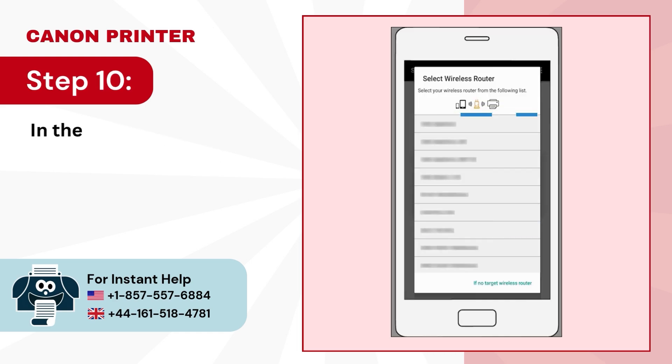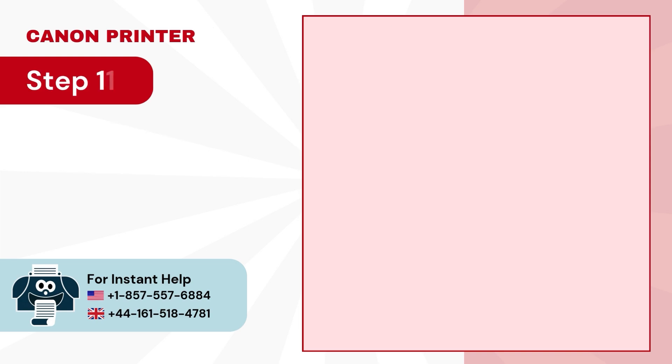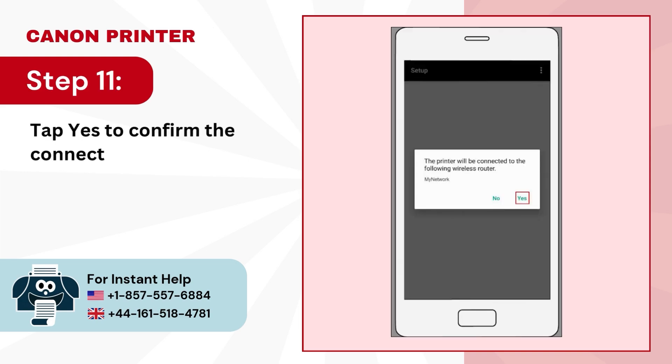Step 10: in the select wireless router window, select your printer. Step 11: tap yes to confirm the connection with the Wi-Fi router.